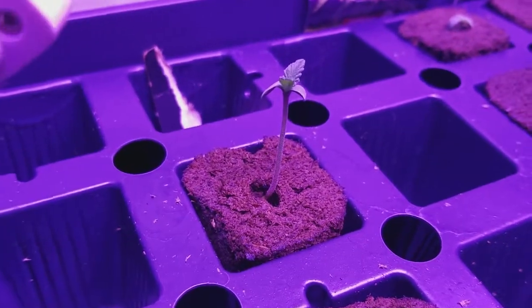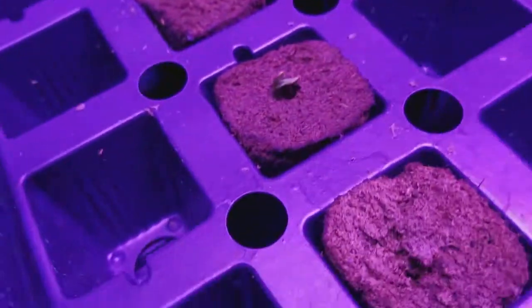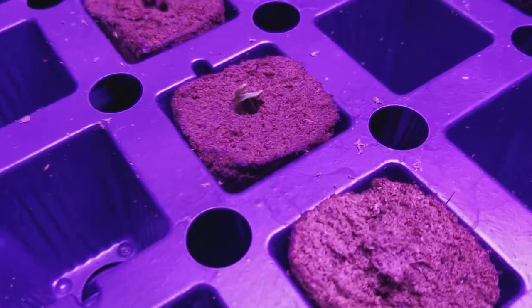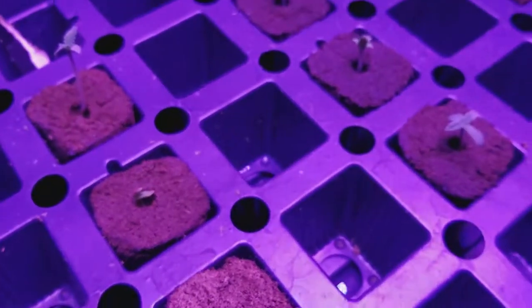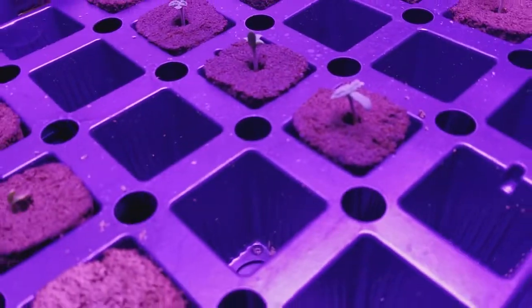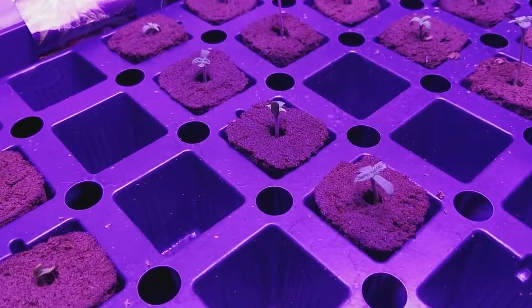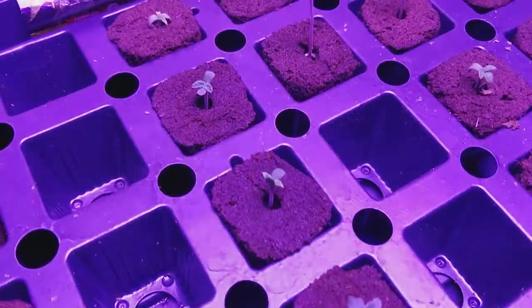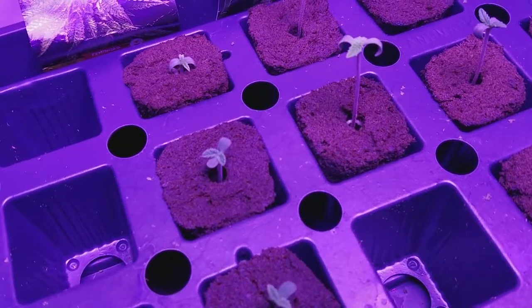Right here I've got the Humber Valley Kush. She popped up first. This one had a heavy seed — actually quite a few of them had some heavy seeds attached to them, little helmets. I think I planted a little too shallow. Should have gone a little bit deeper. That's usually the cause of the helmets still being stuck on there. Anyway, they're all gone now.